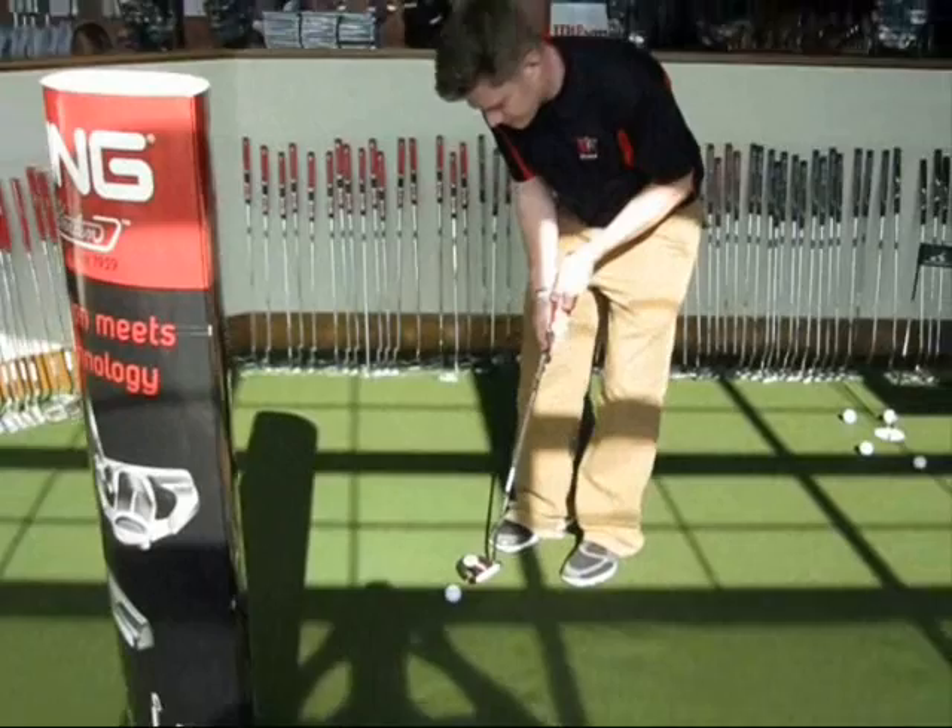They've got the putting green as well, because obviously once you have an amazing drive, you don't want to screw it up when you're on the greens and five-putt. We'll tell you, we can make some magic.